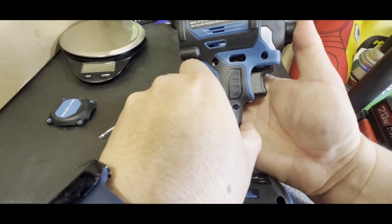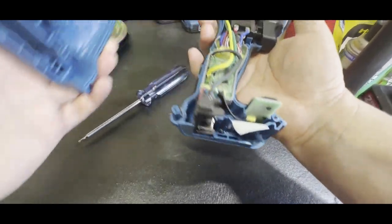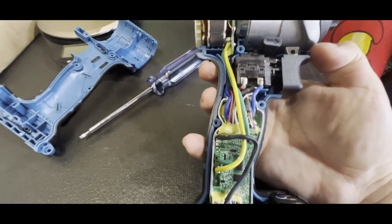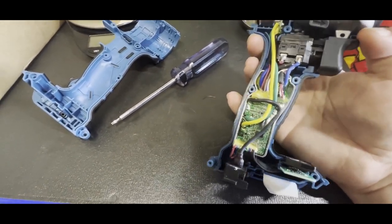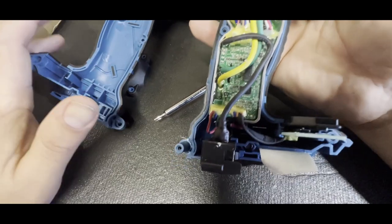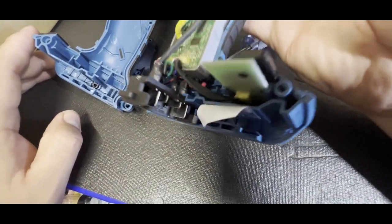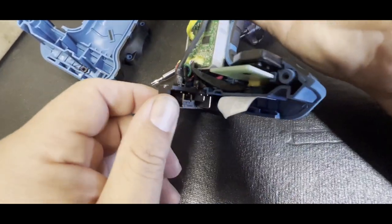Alright, here we go — this is my first look at the inside of this. The circuit board is fully epoxied, which protects against water damage. It won't fully prevent it, but it does a good job — if you get some water in there you're not going to mess up the circuitry that easily. They put a bunch of epoxy goop here as well, and they even use shrink wrap on the crimpers, which some other tools don't do.